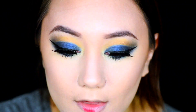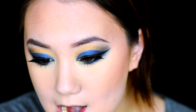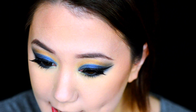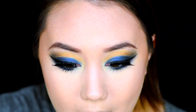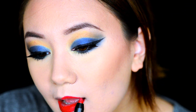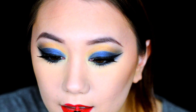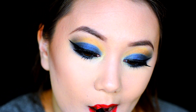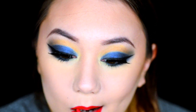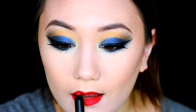For lips, I'm going to be using this lovely little sample I got from Sephora. It's a NARS lip crayon and I will have the name of it down below.